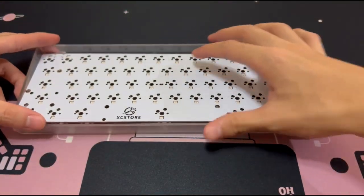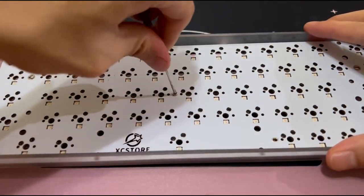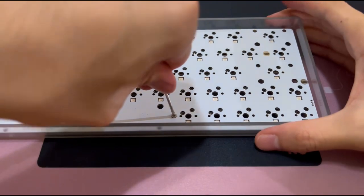After that we'll be screwing the PCB onto the case. I also placed two layers of foam afterwards to make it sound less hollow.